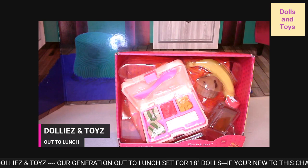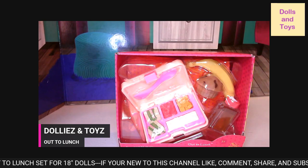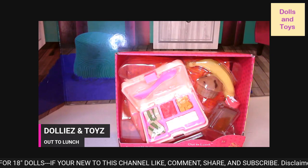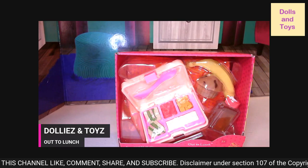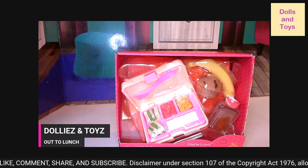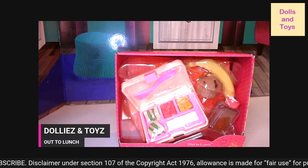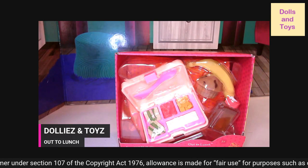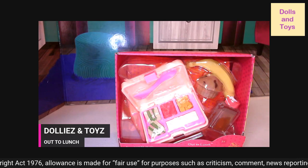Send your 18 inch doll students to the cafeteria for delicious fun with Our Generation Out to Lunch set. It's an exciting way to prep the school day lunches. This bento style lunchbox opens to reveal four compartments with healthy lunch food items.